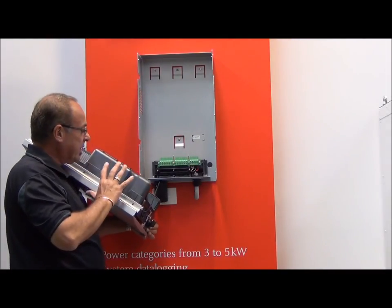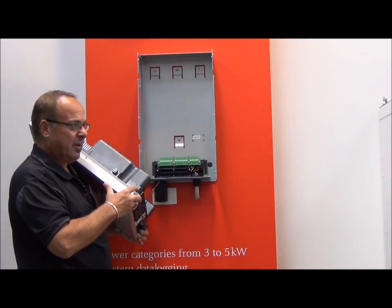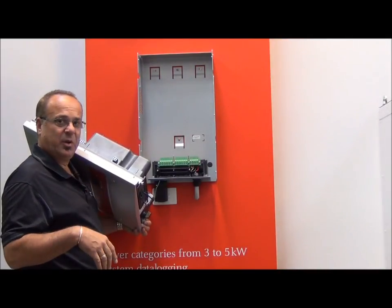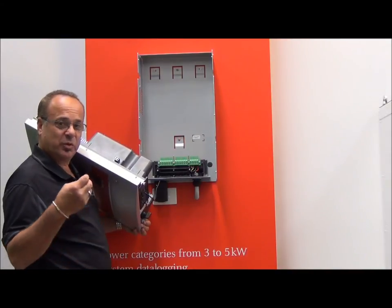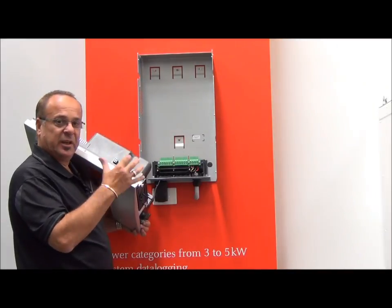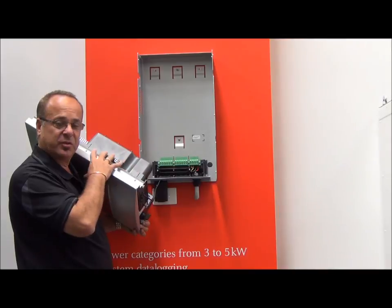You can't see it very well from here, but this inverter is completely sealed. With Australia being an island, we're completely surrounded by water, and the closer you are to the water, the more salt we have in the atmosphere. This unit will not allow moisture, salt air, dirt, dust, or grime to enter into the actual circuit boards.